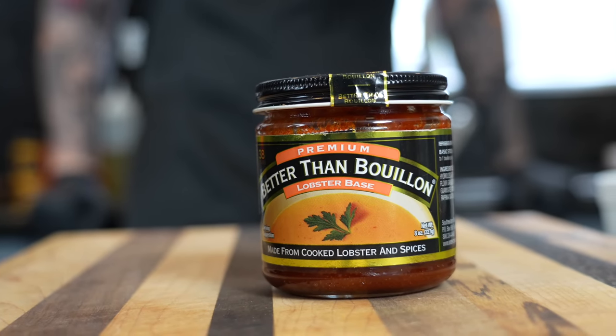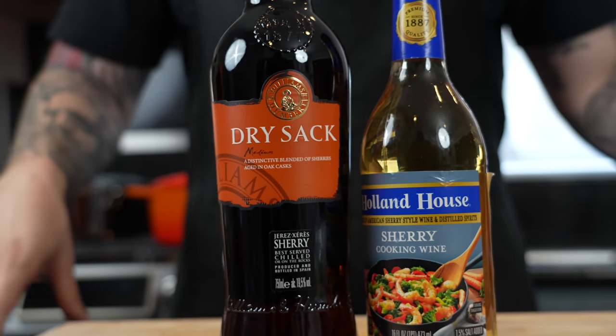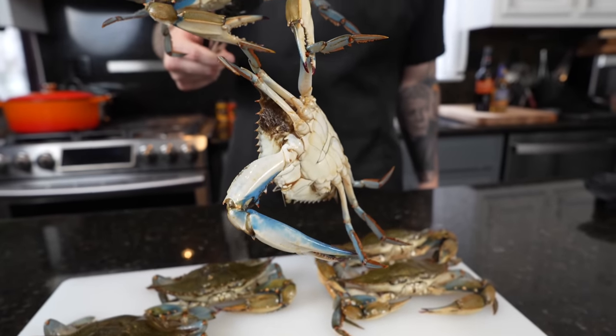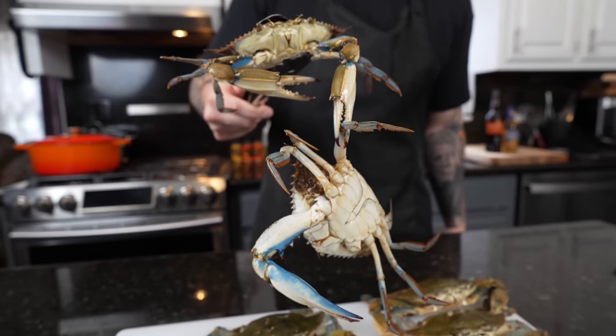Crab roe is really hard to find, so I'm going to show you how to make it with ingredients that are easy to find at your local grocery store. Today we're not necessarily using these for the soup, but I just wanted to show you what traditionally is used. We're going to show you a quick recipe for blue crabs if you're lucky enough to come across some.